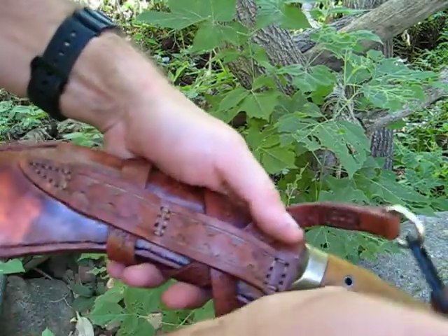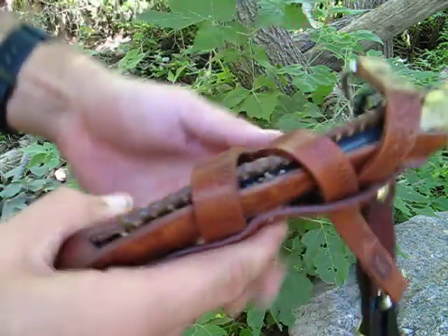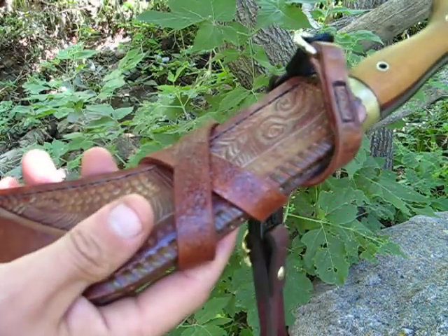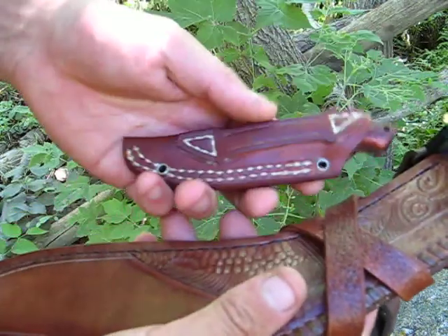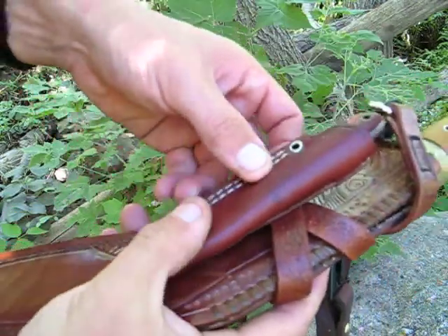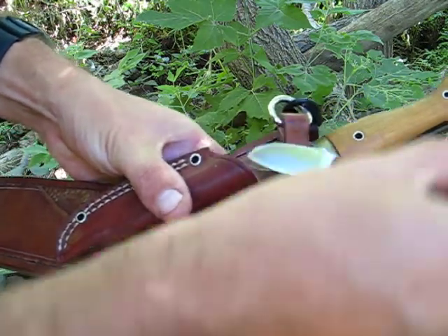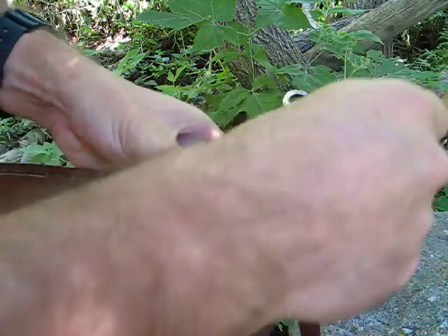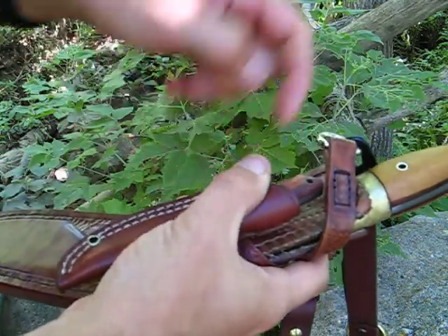The sheath has a dual belt loop and the strap wraps around that. I like to use the strap for attaching a smaller knife — you can just put this onto there. This one is a little Bark River Micro-Canadian, I believe. So this pairs up your big blade with a smaller blade.